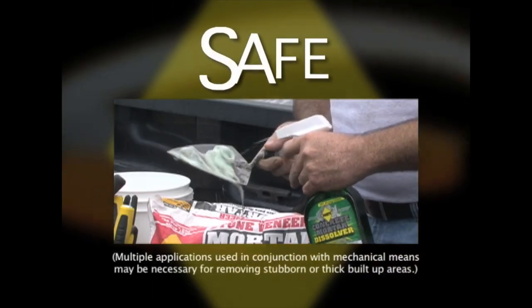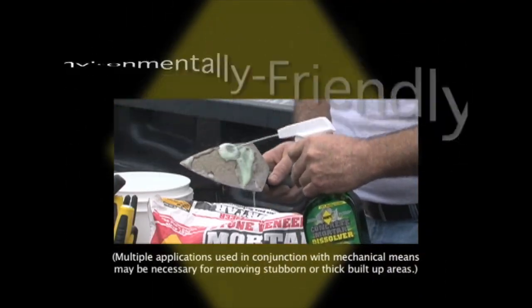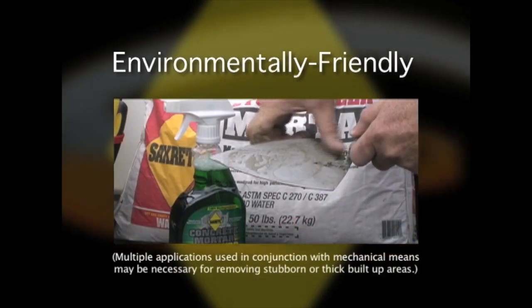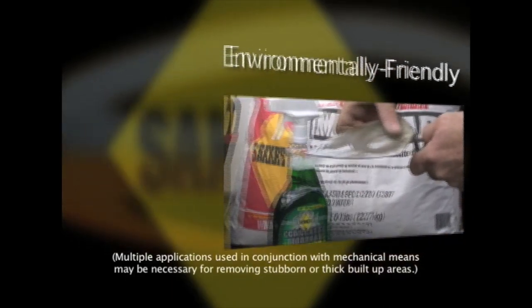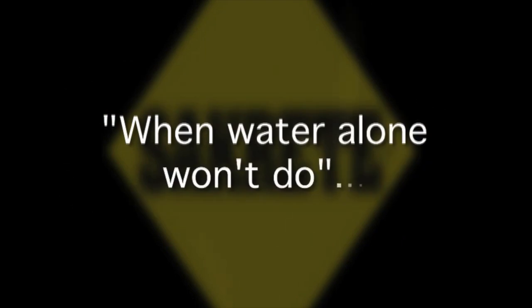Sacrete Concrete Mortar Dissolver is a safe, environmentally friendly liquid alternative to aggressive acid concrete removers. When water alone won't do.